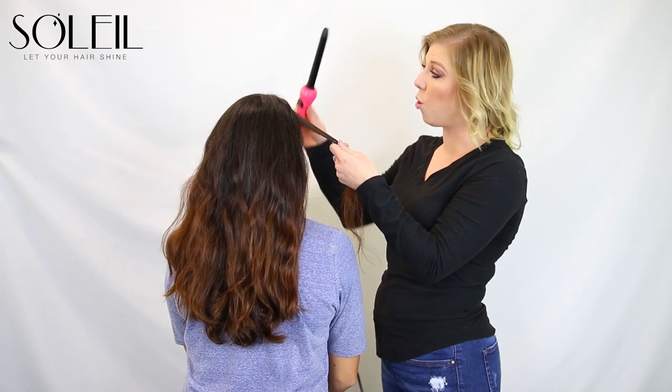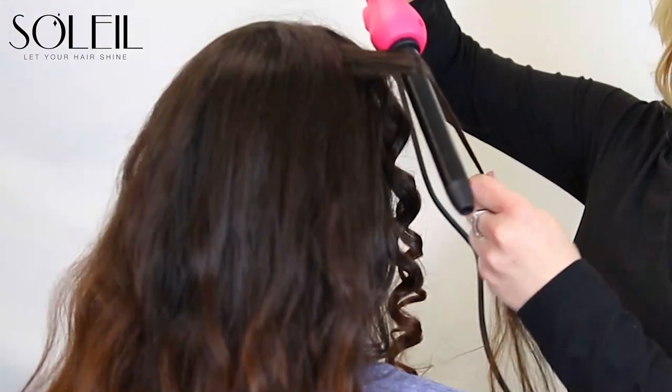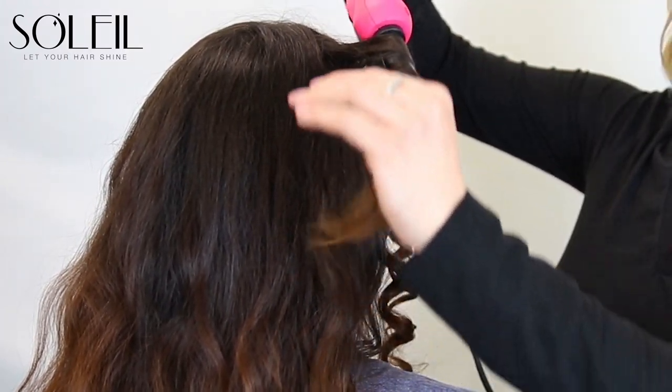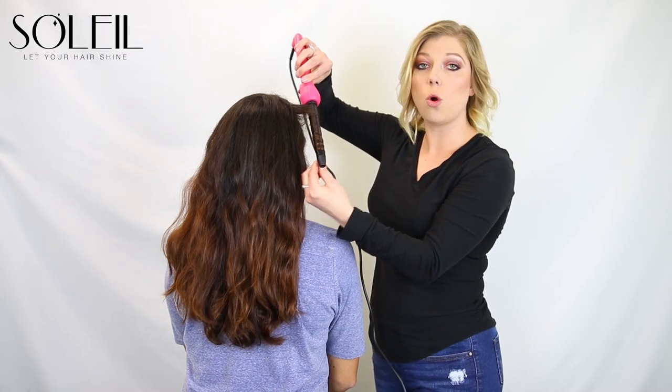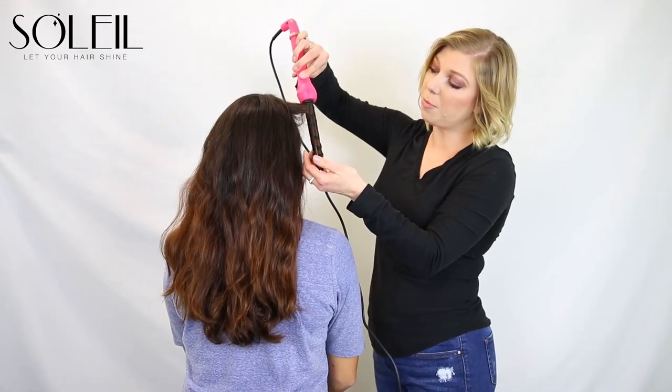In order to achieve a curl, all you do is hold the curling iron facing down and wrap the hair around. Make sure the hair is flat. Once you get to the end, hold it for 10 seconds and then pull straight up.